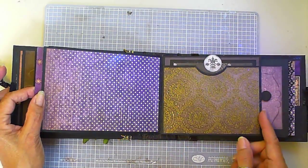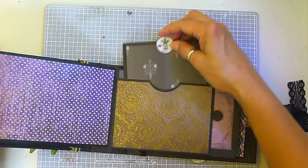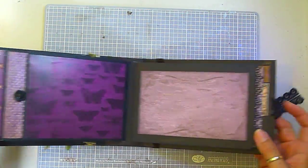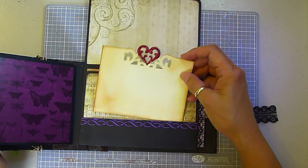Rhinestone detail. There's a pocket with some stamping, and this flips up like this — it's got a medium-sized mat.